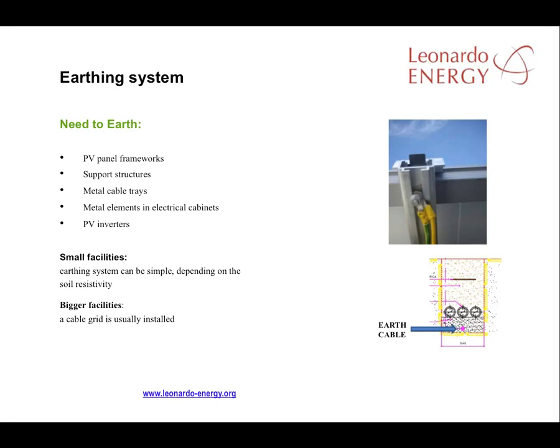For small facilities, the earthing system can be quite simple. Just two or three pegs will be enough, depending on soil resistivity.